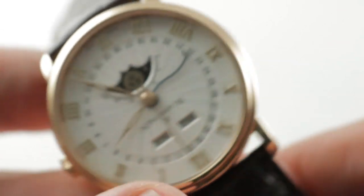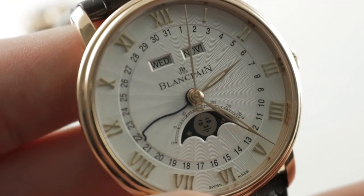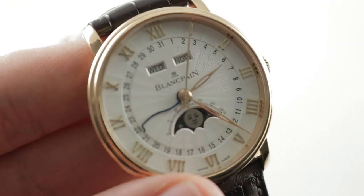You can see this Blancpain Complete Calendar moon phase — make it yours on The Watch Box.